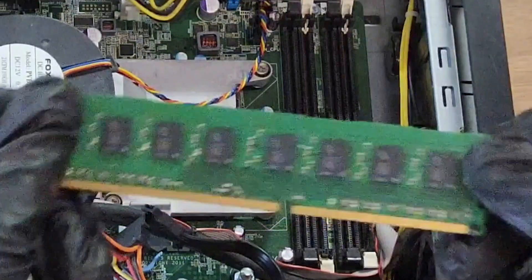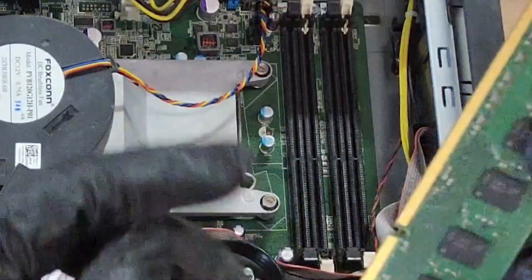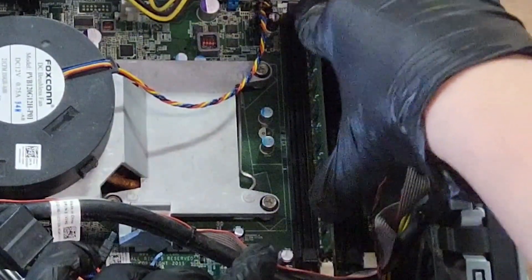When we add the RAM back to reseat it, we're going to match the notch on the RAM with the notch in the slot. So gently press down on both sides until you hear the click.